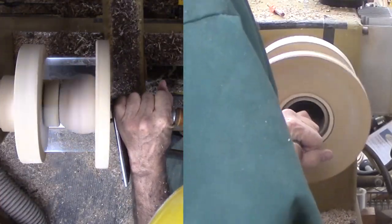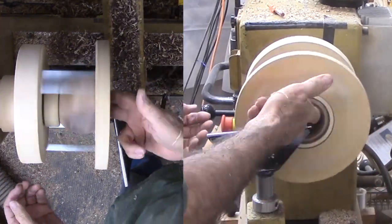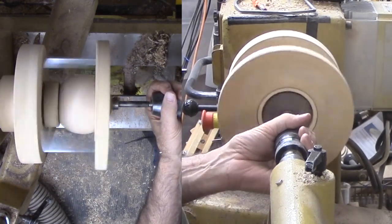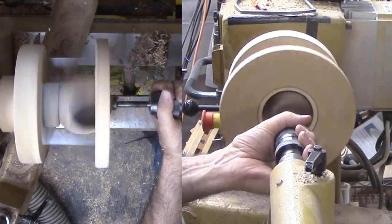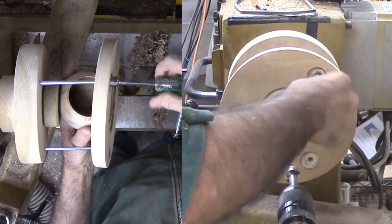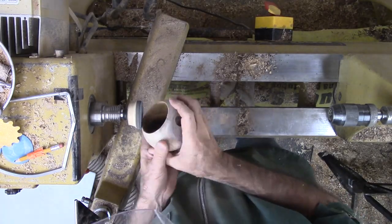Then sand the interior and apply shellac. With that done, I reposition the sphere in the donut chuck to drill a very shallow mortise at the top. This will be the old-fashioned nub at the top of the ornament. In the old-fashioned glass ornaments, this probably was the entry point in the glass blowing process. I take a few moments to sand around the opening and any rough spots.